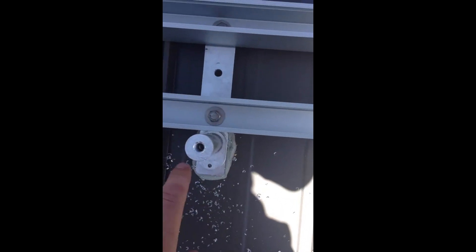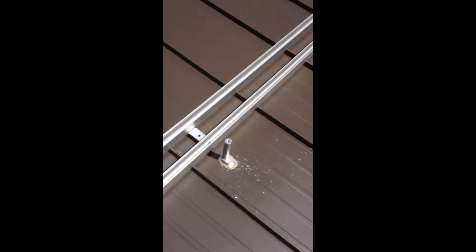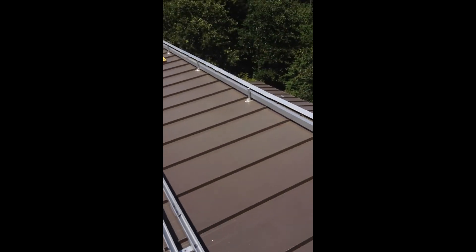That middle point just mounts up on top — you screw it down with the little extension pieces that I made to tilt the rack. I just have to drill those holes and I'm almost done with the rails.